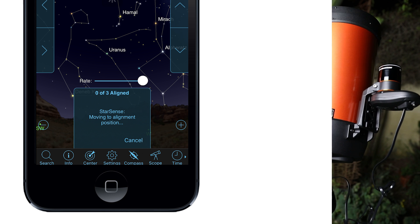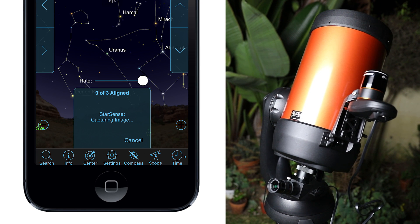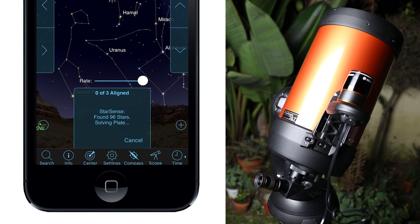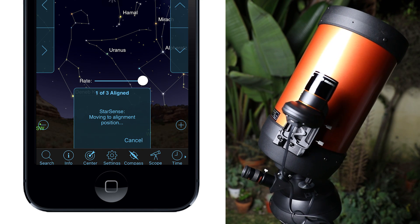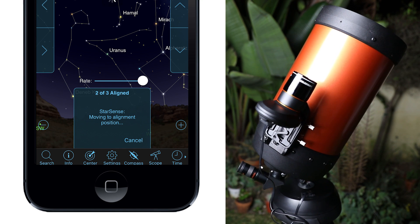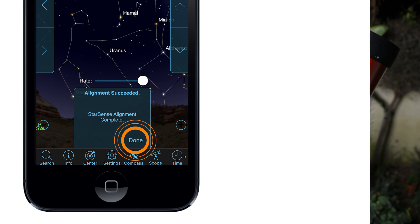StarSense will begin slewing to sections of the sky, automatically acquiring images and aligning itself. Once StarSense has begun its alignment process, it is important not to touch or move the telescope in any way. Also, while imaging the sky, do not obstruct, cover, or shine light into the camera lens. Once alignment is complete, tap Done.